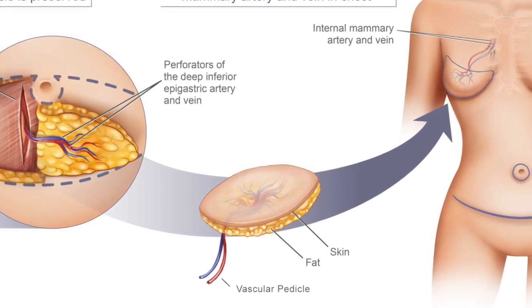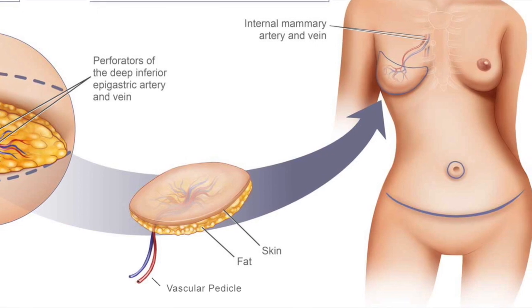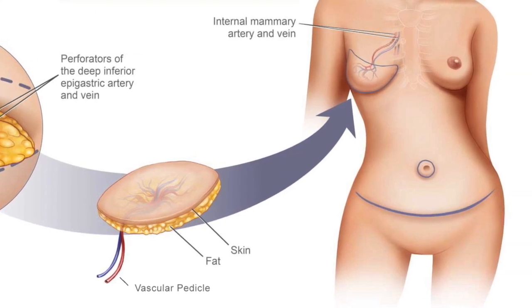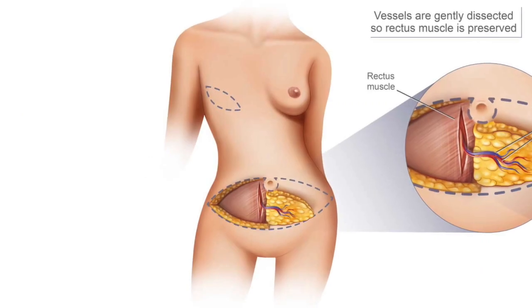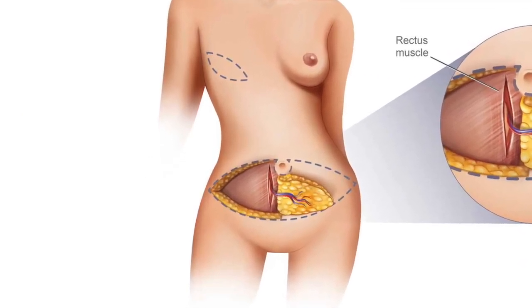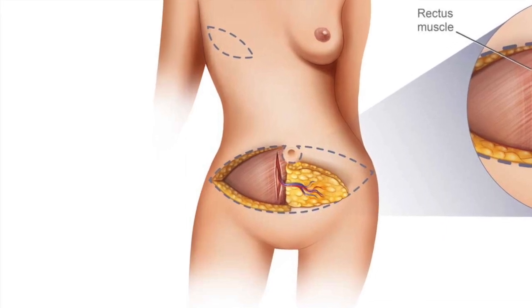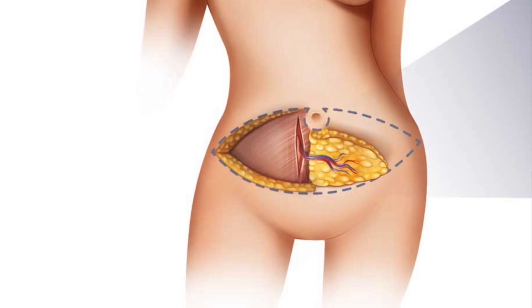This tissue is transferred or transplanted in order to be used for reconstruction. The DIEP flap is commonly used in breast reconstruction and consists of the patient's lower abdominal skin and fat along with the blood vessel that supplies it.